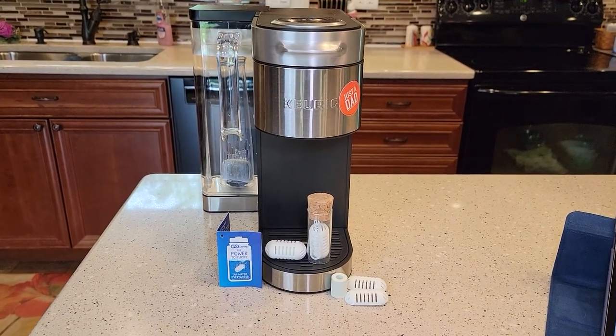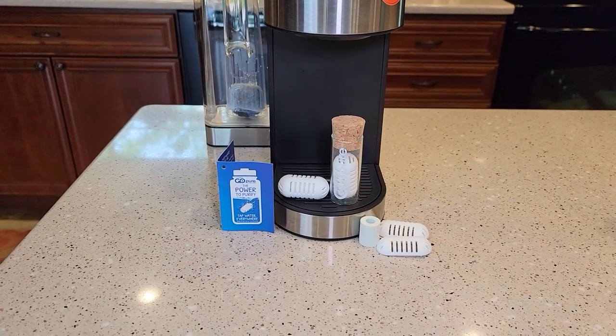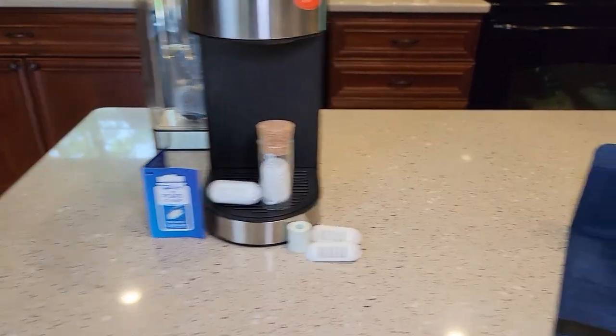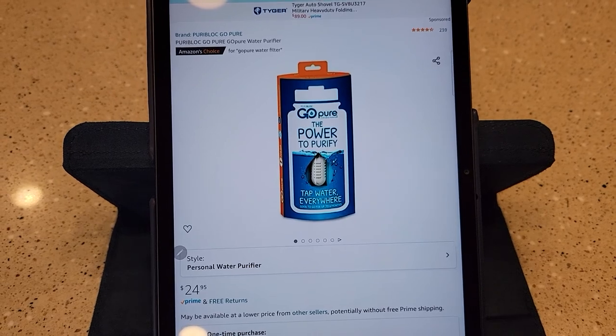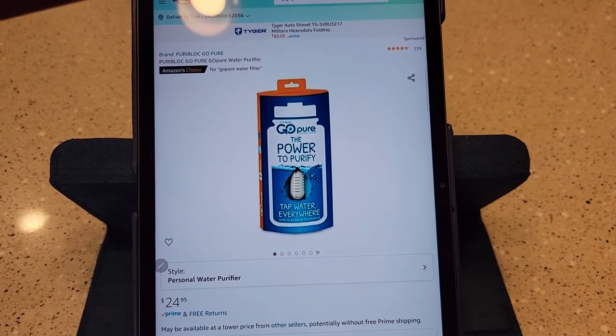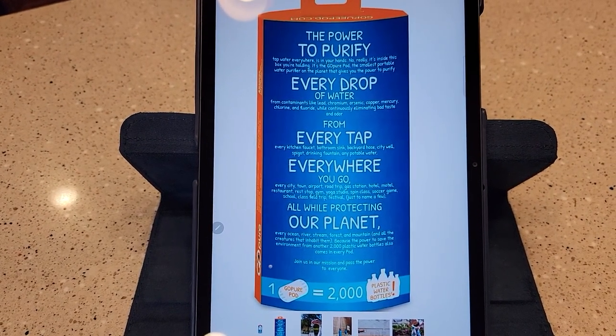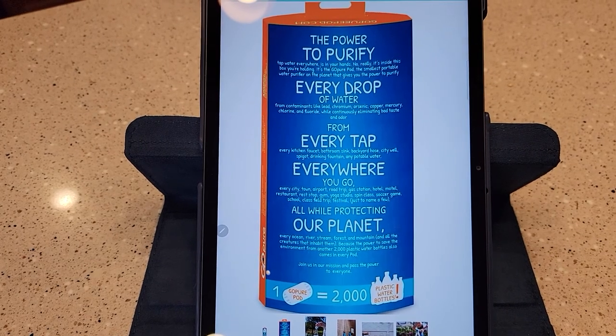Hello everyone, this is Just a Dad. Today I'm going to do an unboxing and kind of a review on this GoPure water filter. You can buy these from Amazon or their website for $25. It kind of claims that it can purify water and add some minerals to your water.